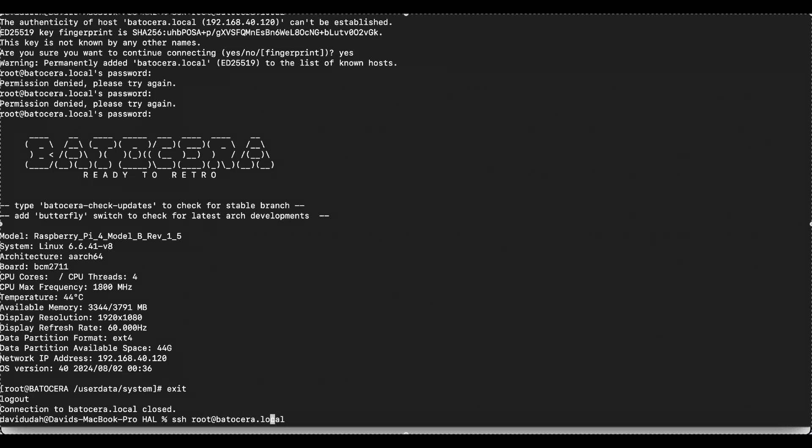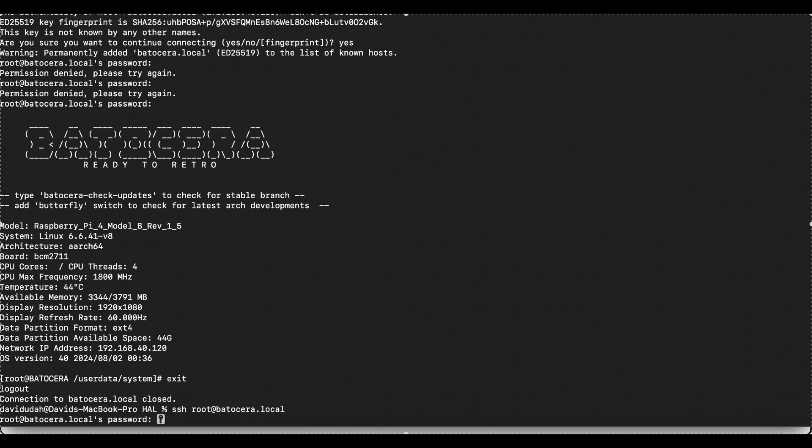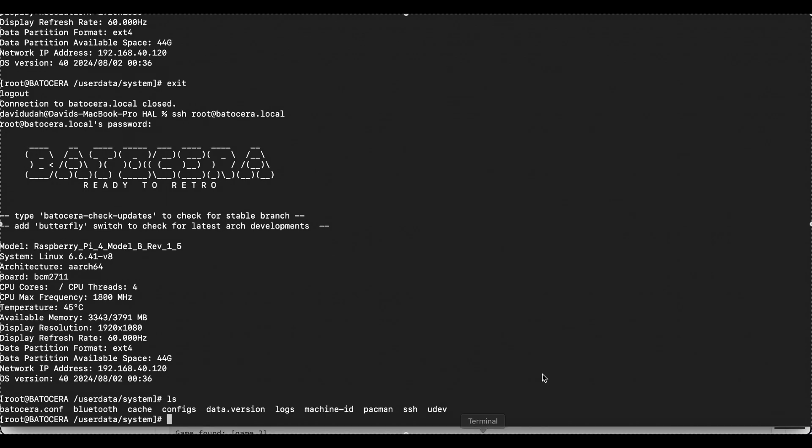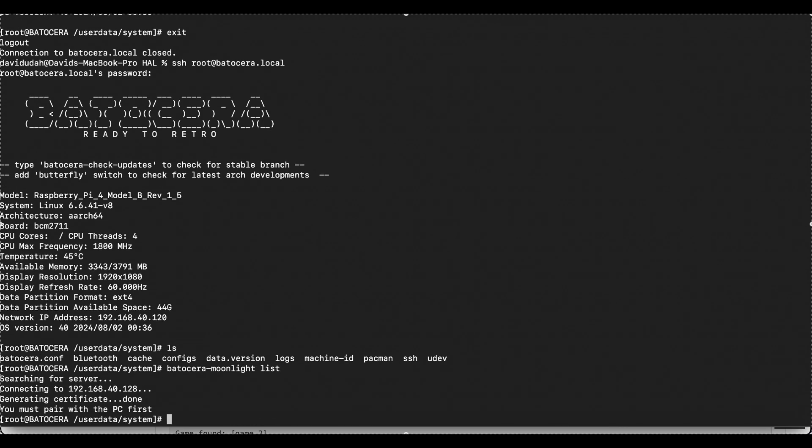With Sunshine set up, it's time to move over to your Batocera device for the initial pairing. This part requires a bit of manual setup. You'll need to SSH into your Batocera box to connect it with the Sunshine server on your PC. Once SSH is ready, run the command 'batocera-moonlight list' to start searching for your PC on the network. You'll see something like 'generating certificate... done.' Next, pair Batocera with your gaming PC by typing 'batocera-moonlight pair [PC IP address].' It'll ask you for a pin, which will show on the Batocera screen, and you'll need to enter it on your Sunshine server's configuration webpage. Once that's done, you should see 'successfully paired' on the Batocera terminal.